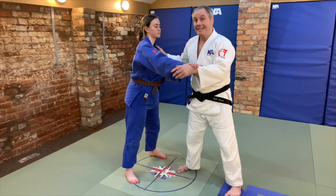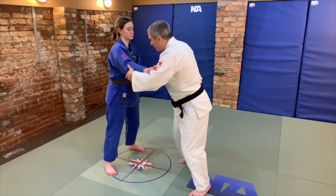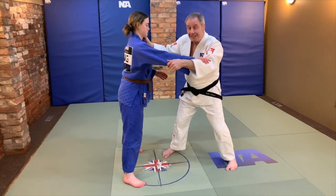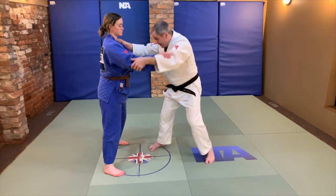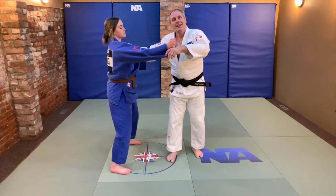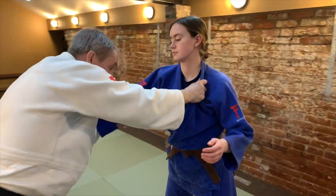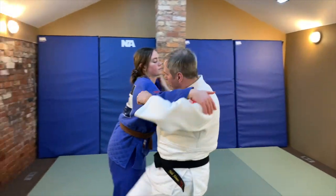Tip number nine: is my uke — my partner — reacting in the right way? Because they can make it or break it. If I'm doing a technique and they stiffen up, they're going to pull me off balance. It might be that they just don't go with the flow of the technique. I need to talk to my uke and get them to react in the way I want from here, so they get the feel of it — it's almost like dancing. If they pull me off balance, I need to correct them so that next time they are helping me at all times.